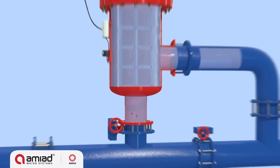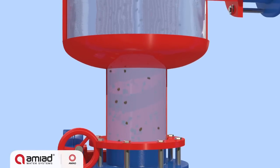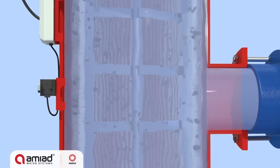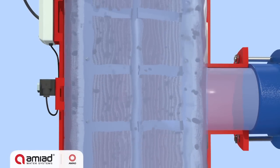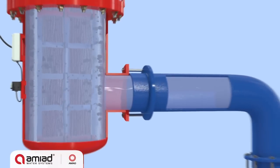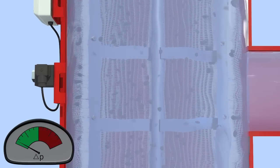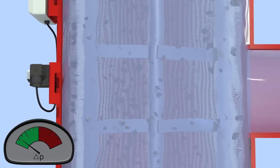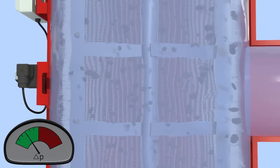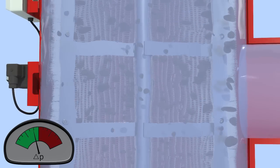The filtration process begins when raw water from the inlet passes through the inside surface of the screen cylinder and flows through the screen to the filter outlet. The dirt particles are trapped on the inner screen surface, while clean water flows out of the filter outlet. The gradual dirt buildup on the inside screen surface causes a filter cake to develop with a corresponding increase in the pressure differential across the screen. The filter cake restricts the water flow and must be periodically removed to enable continuous filtered water flow.